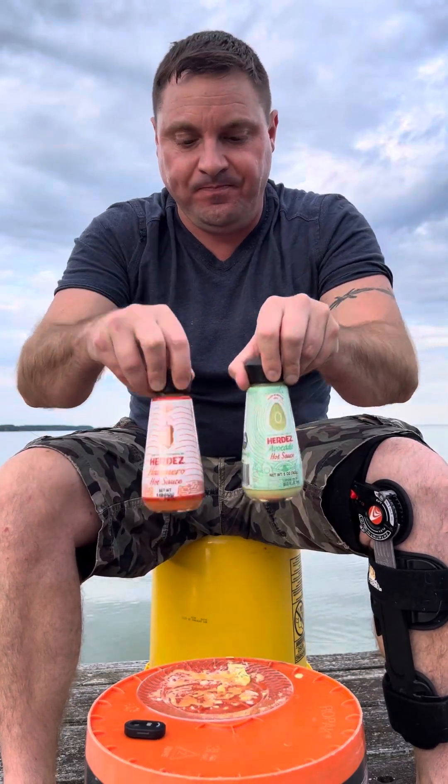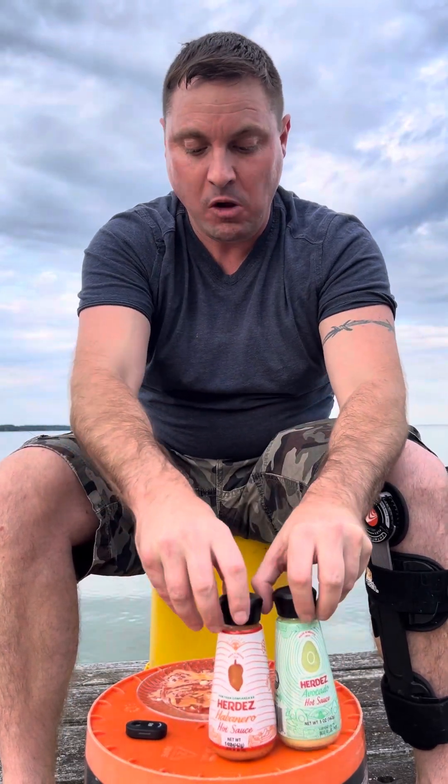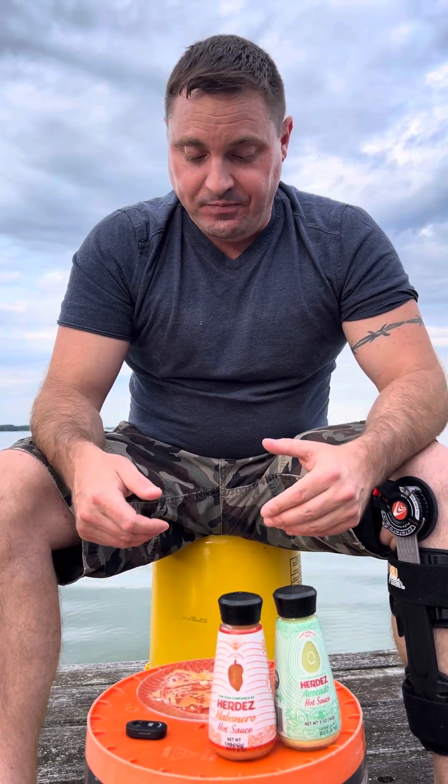Alright, there it is guys — hot sauces. I'm trying to do this one quickly so you guys didn't get bored, that's why I devoured that burger. Again, great burger from the Backdraft, locally here in Kinsale, Virginia, part of the Northern Neck. Great sauces — I have to tell you to go out and buy them.